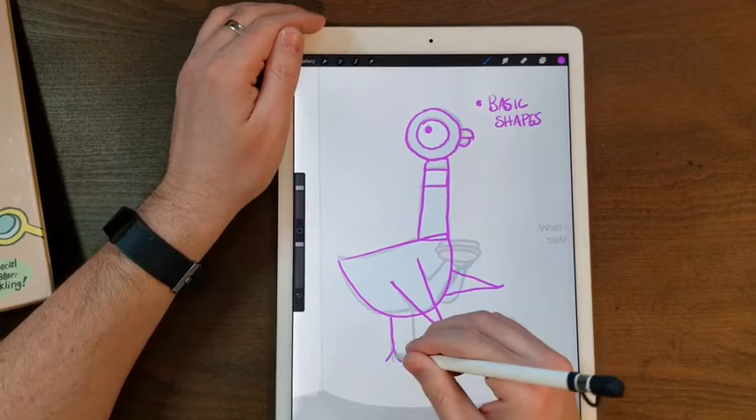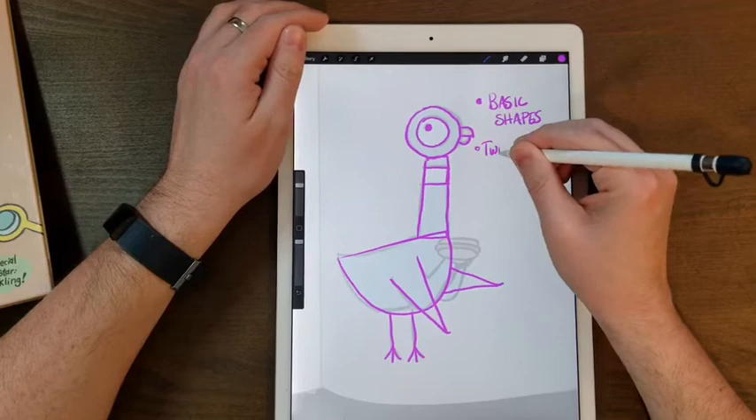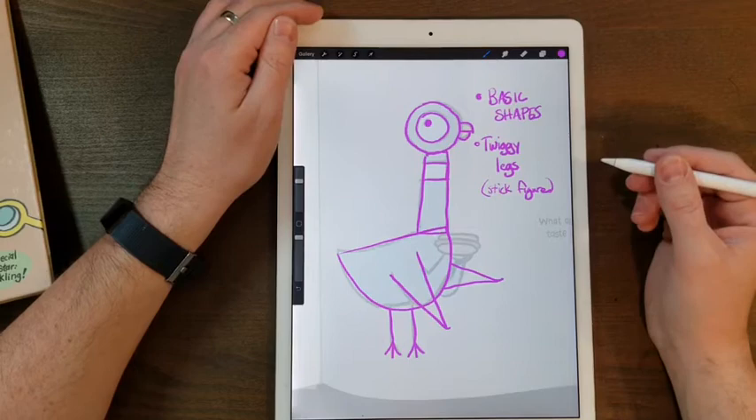He also does those little twiggy legs that are really just lines — one long line and then three little lines coming out of it for his toes. Almost like stick figure style, if you guys are used to drawing stick figure people. And that's it. The pigeon is pretty simple.